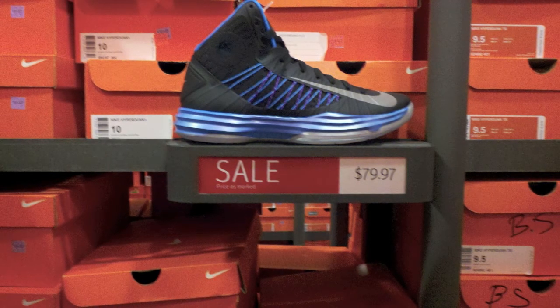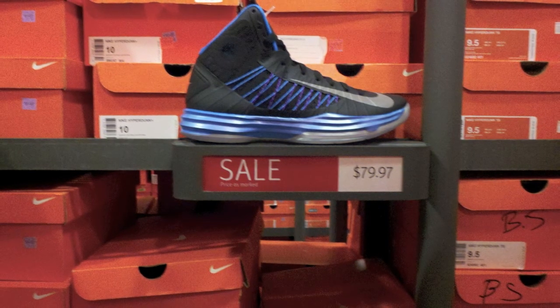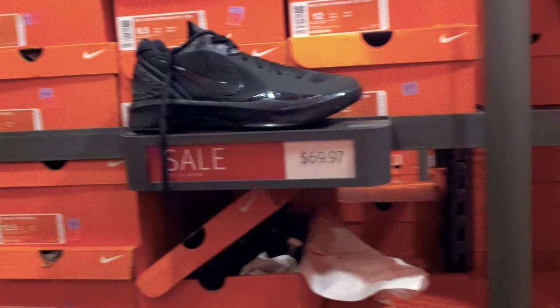First off, Zach's here, and the Nike Hyperdunk 2012 for $79.97. These are the Plus enabled, which means they don't have the sport pack, but you can get the sport pack — I forget how much it is.